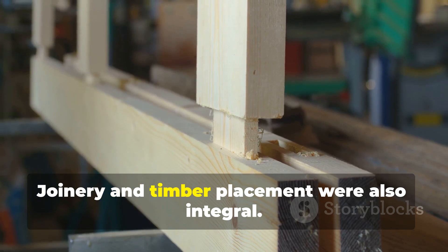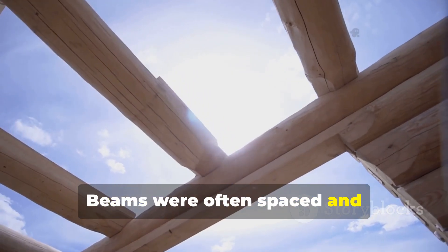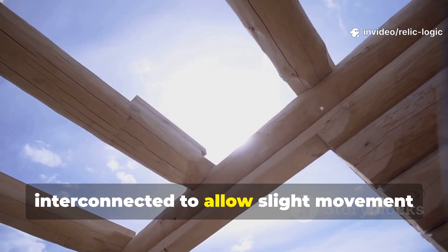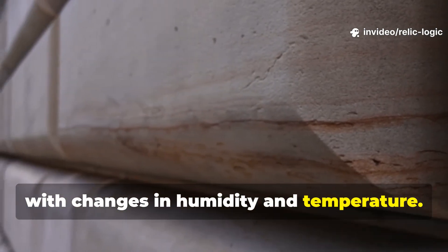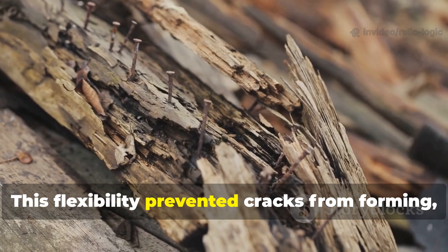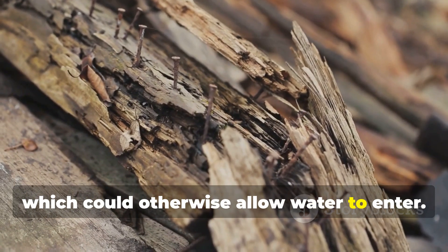Joinery and timber placement were also integral. Beams were often spaced and interconnected to allow slight movement with changes in humidity and temperature. This flexibility prevented cracks from forming, which could otherwise allow water to enter.